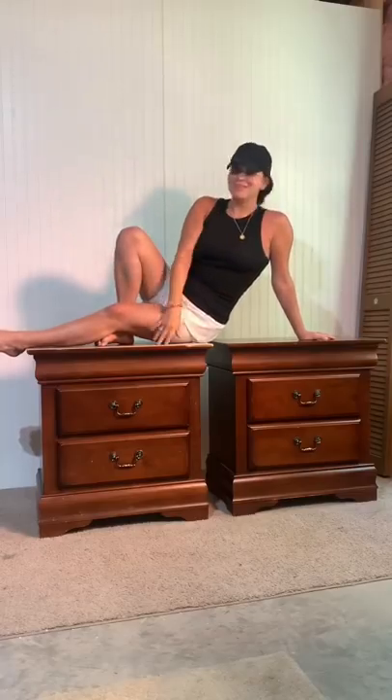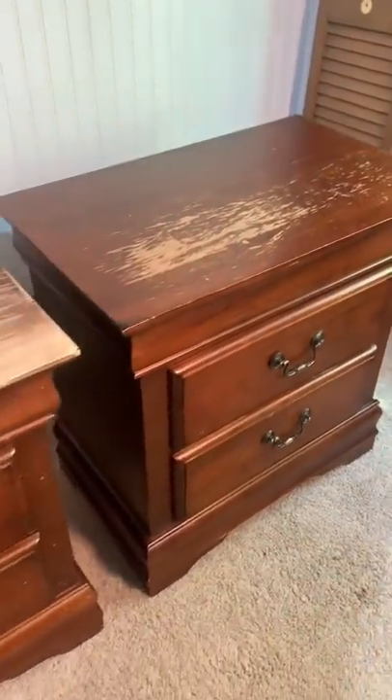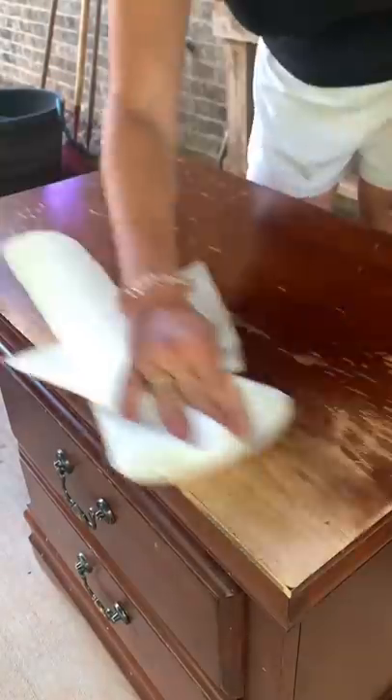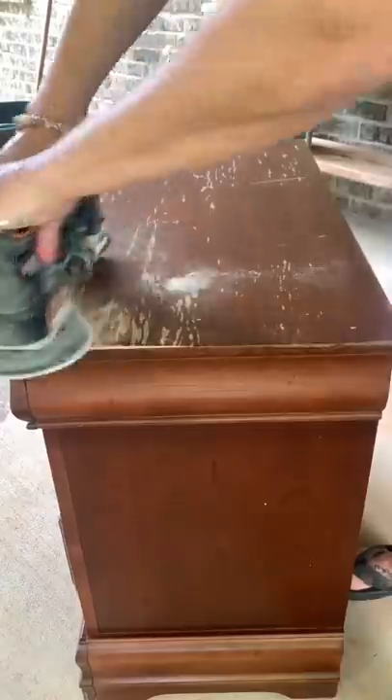I cannot believe how amazing these bedside tables turned out. I found them at a charity shop and they were really beat up. They were also so dirty because all my furniture tends to be.